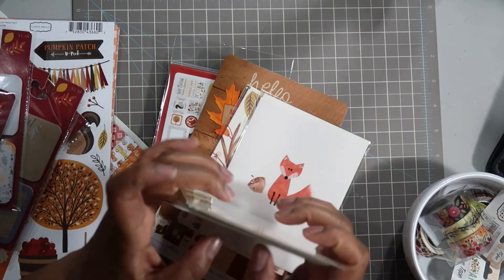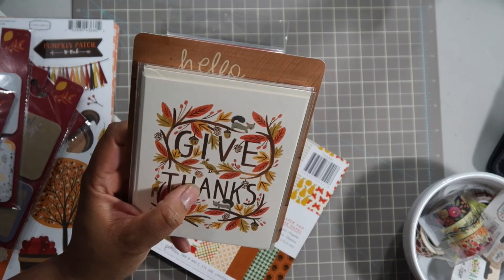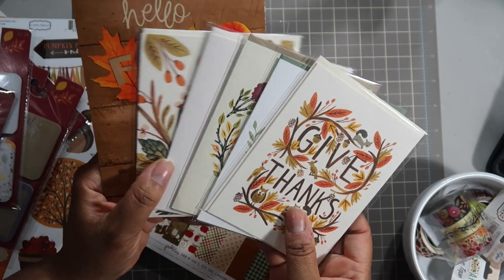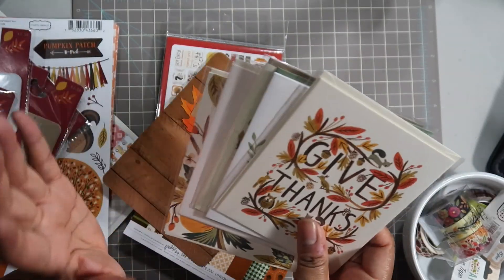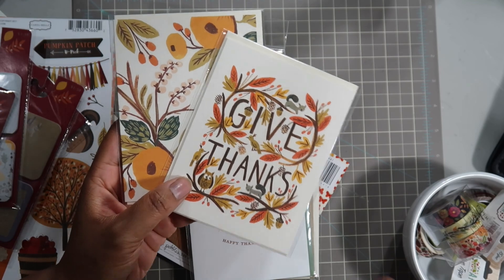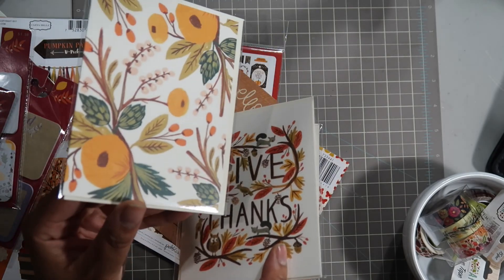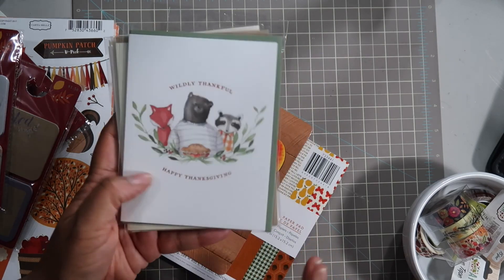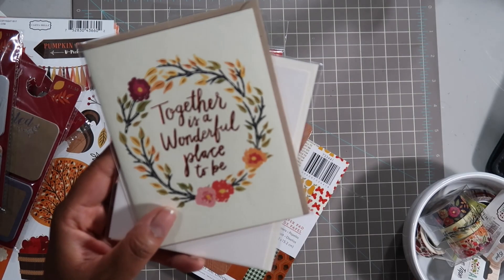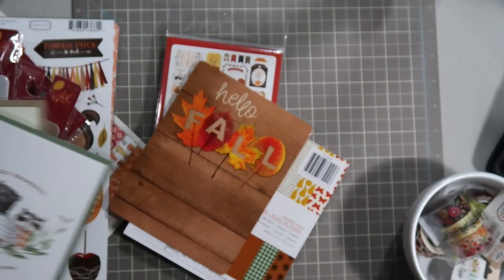I picked up some cards - I saw a couple of Instagrammers using cards to kind of decorate and use as either pockets or just decorate the secretarial dashboards. I picked up a couple of cards from Paper Source, and then Rifle Paper Co had a big sale going on - buy five cards get five free - so I ended up picking up these two. This one just says 'Give Thanks' and then this one has fall decorative elements. From Paper Source, one has woodland friends on the front and says 'Wildly Thankful, Happy Thanksgiving,' another says 'Together is a Wonderful Place to Be,' and one with a cute little fox says 'Happy Thanksgiving.'